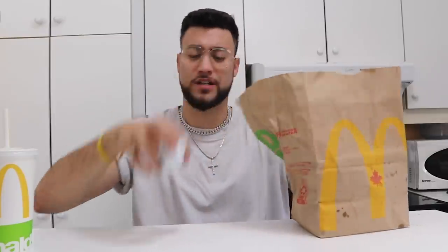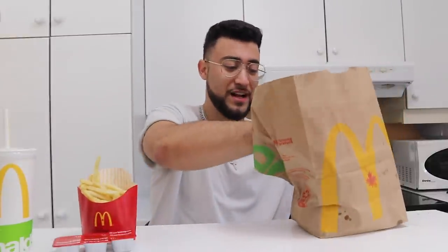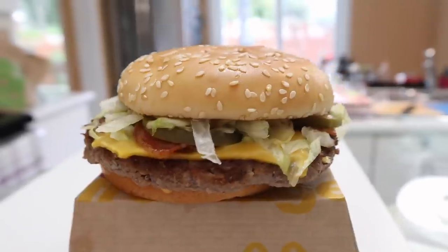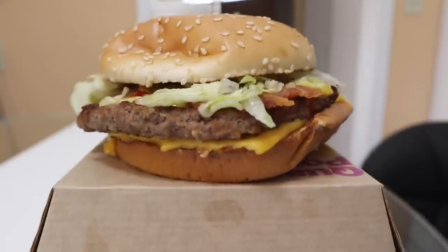They gave me three barbecue sauces and one french fries, because Travis dips his fries in the barbecue sauce. His burger — the Travis Scott — has 630 calories, not bad, and it cost me six US dollars. In Canada that's about 12 bucks. It's a very traditional quarter-pound burger, but what he adds is shredded lettuce and bacon. I'm going to put it aside and recreate exactly what he has, at home, to see how it tastes.